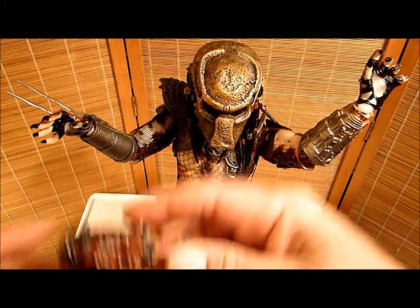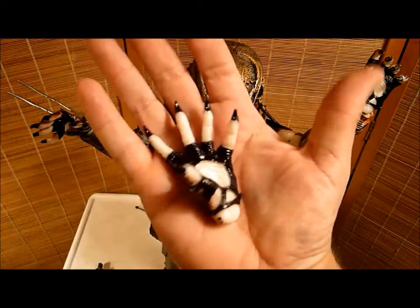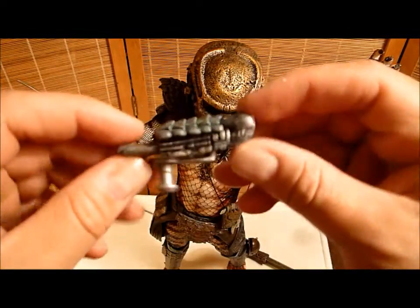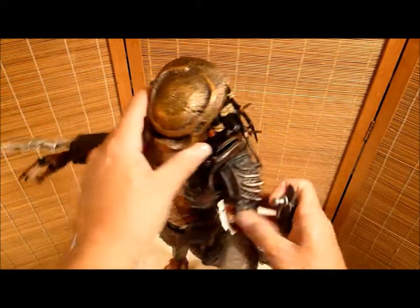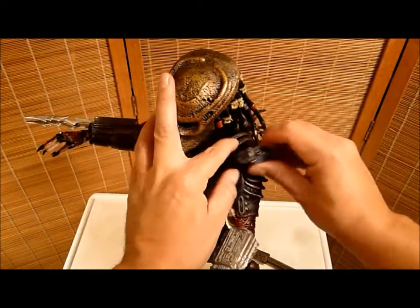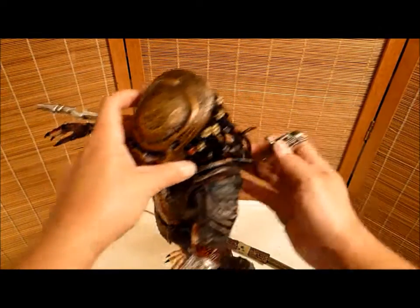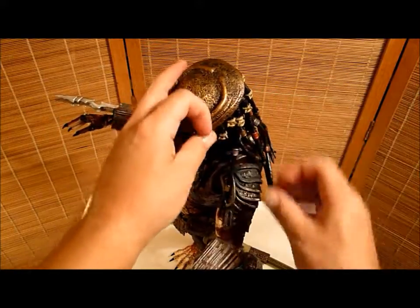He comes with this piece that I think goes on his shoulder. I tried to get it in there — I think it goes onto here. But I could not make it work. If anybody wants to help me out — I'm lost, I don't know how to attach it. So let's get into his articulation.